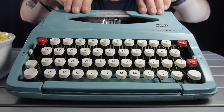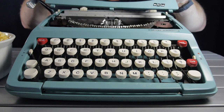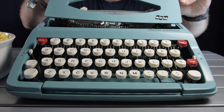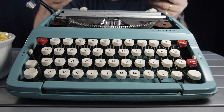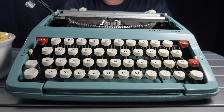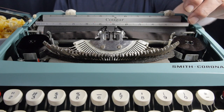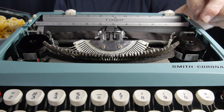The ribbon cover pops off simply by pulling the back and sliding it toward the rear. It has three plastic tabs that interlock in little slots in the front of the body — just a simple cover with no locating pins. Underneath the ribbon cover, of course, we have the type bars and type slugs.